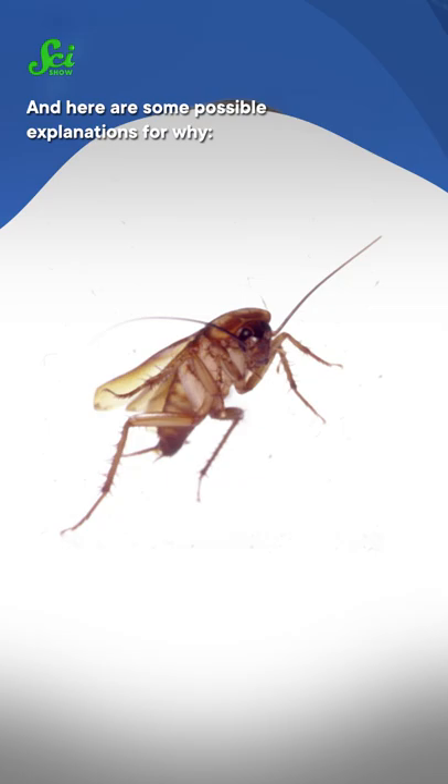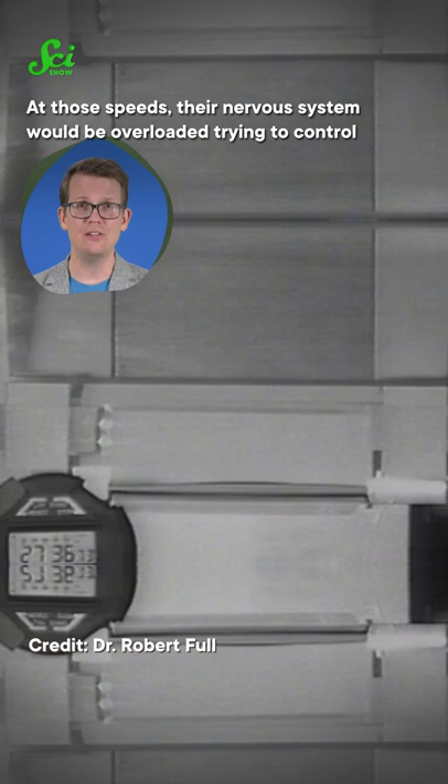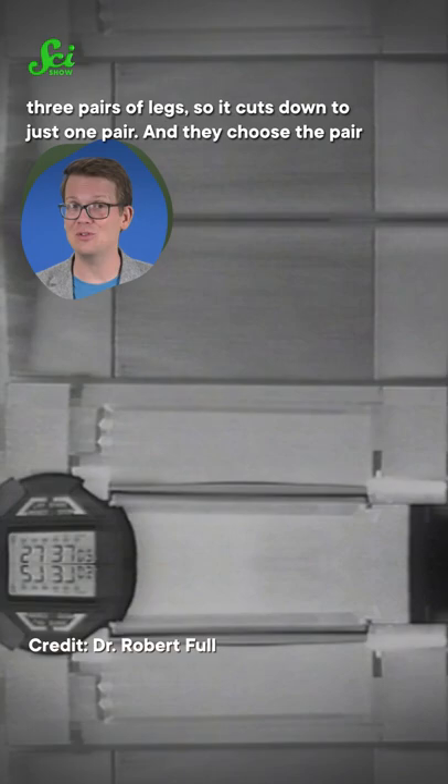Not all cockroach legs are created equal. Some of them are shorter, and basically create more drag than they are worth when the roach needs to reach high speeds. At those speeds, their nervous system would be overloaded trying to control three pairs of legs, so it cuts down to just one pair. And they choose the pair that uses the energy most efficiently — their rear legs.